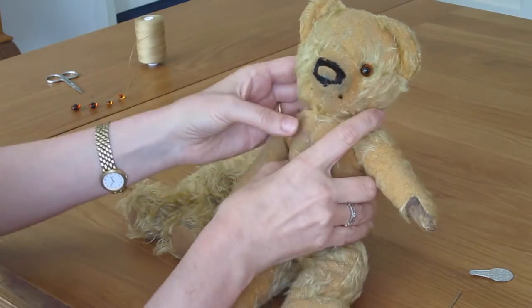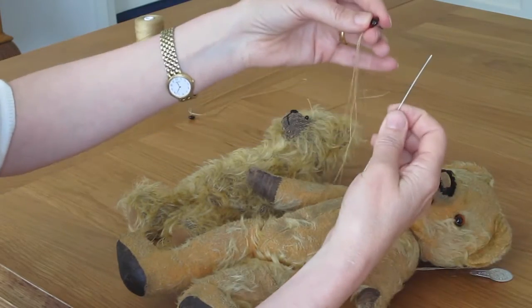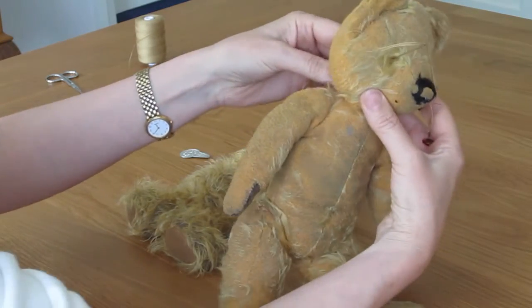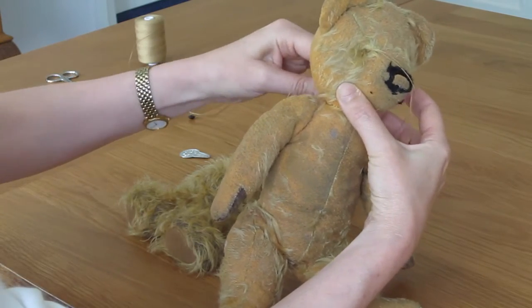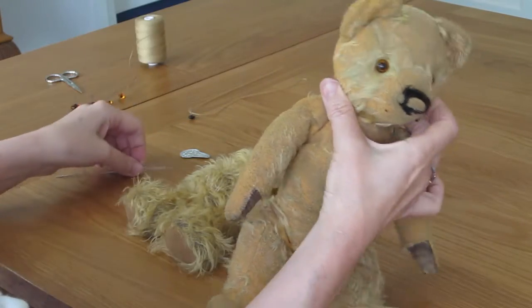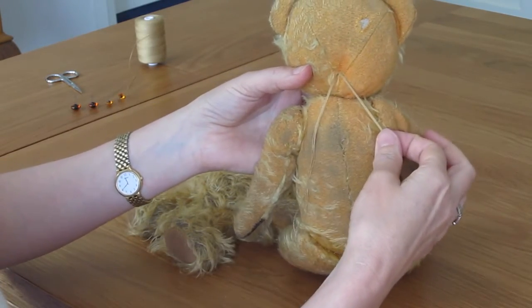You now repeat that with the other eye on the other side, and pull the needle off. You've got two sets of threads at the back.